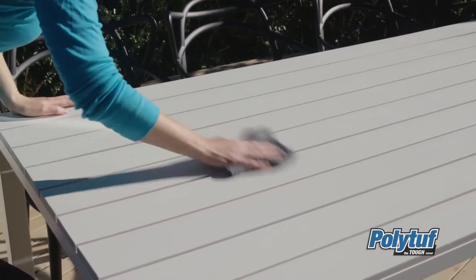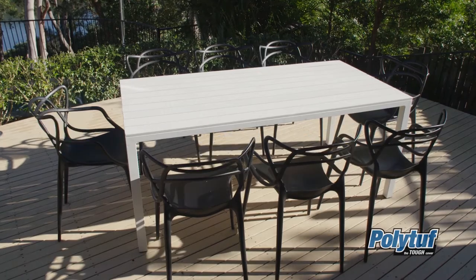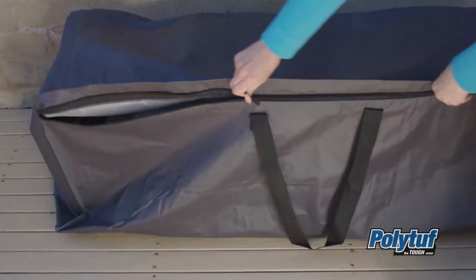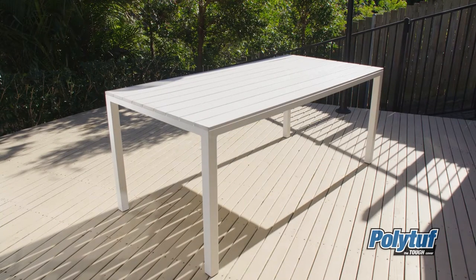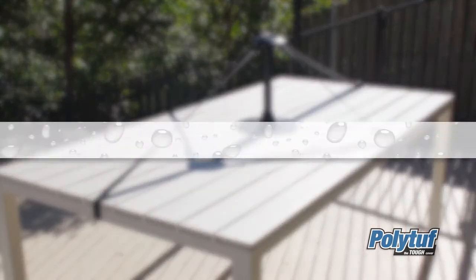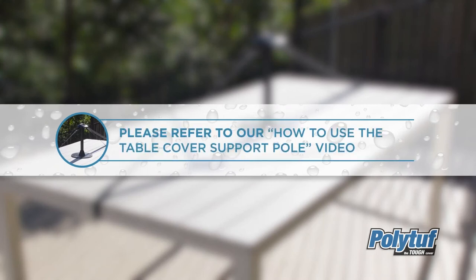Start by ensuring your table and chairs are completely dry. Remove any cushions and place them into the PolyTough cushion storage bag. Next, pull out the chairs to allow easy access for installing the table cover support pole. Please refer to our how-to video covering this step in more detail.